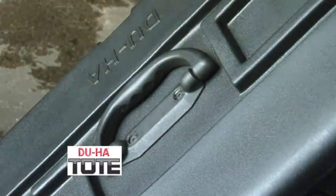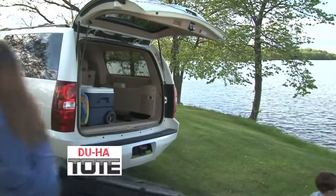The tote is easy to remove from your vehicle using the heavy-duty handles, and it's a breeze to take with you thanks to the durable wheels and tow strap.